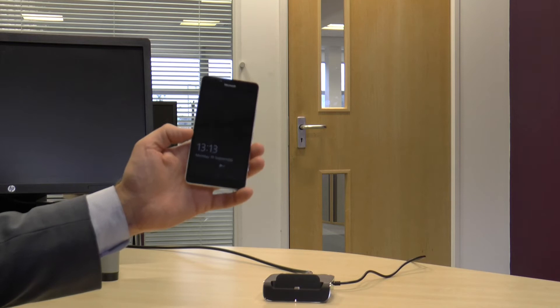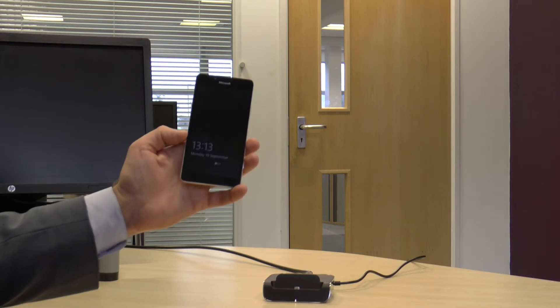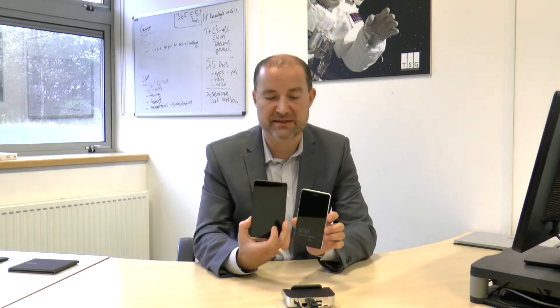Next we're going to take a quick look at the form factor on the two devices. First, the Microsoft Lumia - those who know the Lumia range will know there's a version called the XL which is slightly larger. This device is 5.2 inches. The Elite X3 device, as you can see, is much larger at 6 inches - actually larger than the 950 XL which is 5.7 inches. This has been designed for a mobile office worker to get more done on the move, and obviously with the Continuum features we'll show how it can transform into your PC back in the office.